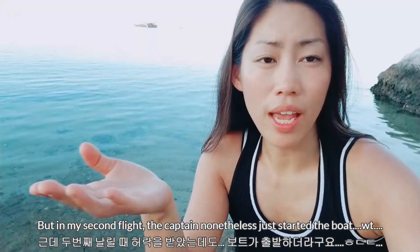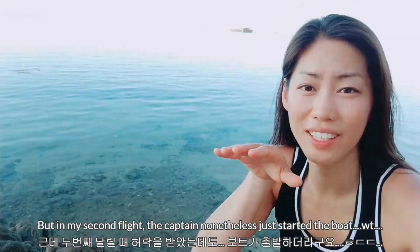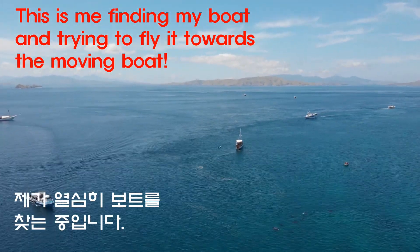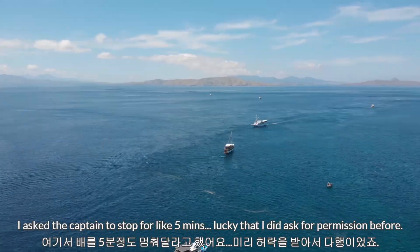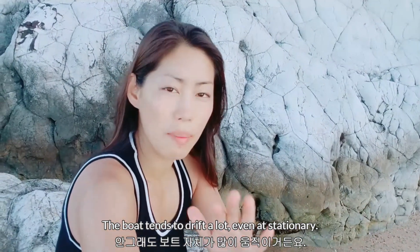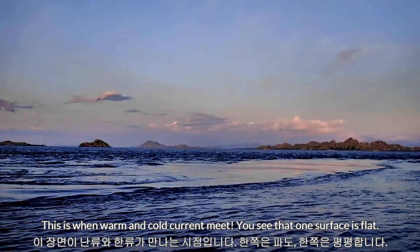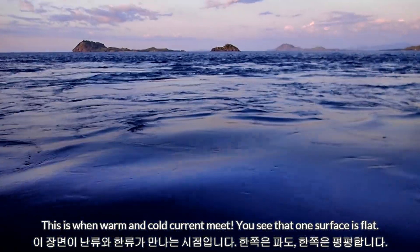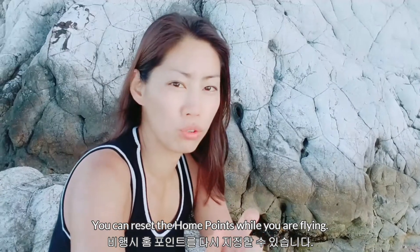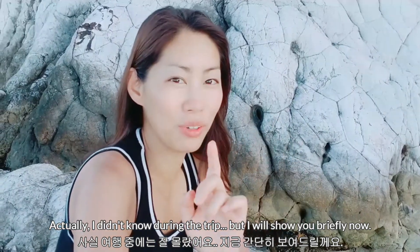Even though I told the manager and the captain, there was a miscommunication and they started the engine and began sailing — that gave me such a scare. At some point I had to ask them to stop the boat for two or three minutes. Since the boat may be drifting — Komodo National Park in Indonesia has a lot of current — you may want to set your home return point to where the remote control is. I hadn't figured that out before the trip, but let me show you how now.